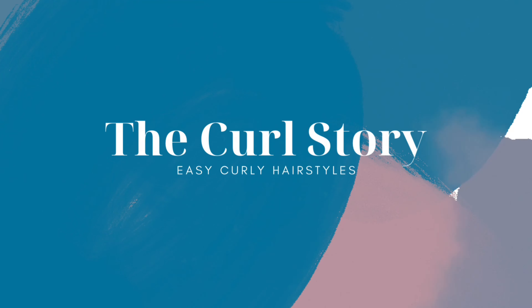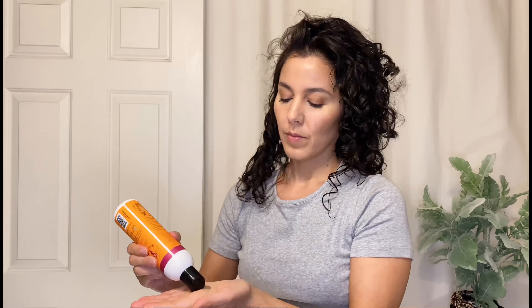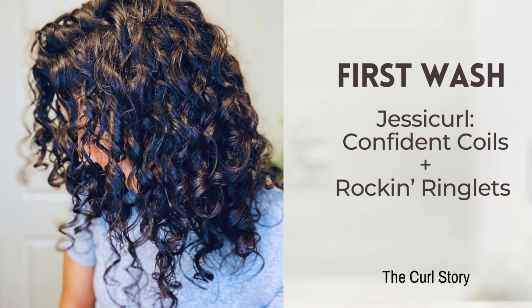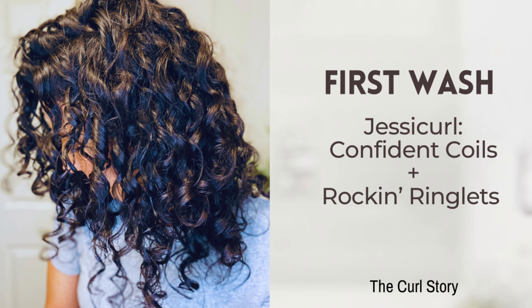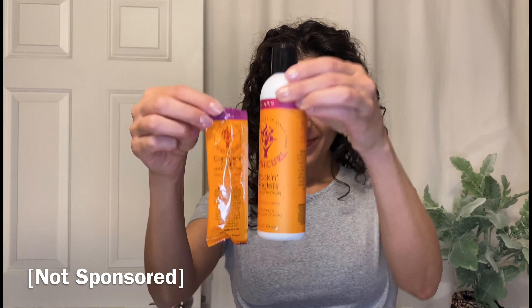If you've been curious about JessiCurl, here is a week in review with tips on trying out a new product line and learning about your hair along the way. Hello, this is April with The Curl Story and today I'm sharing two wash days and three product combos from JessiCurl and some damp refreshes to salvage some frizzy days. So let's get right into it.